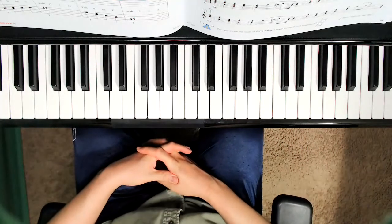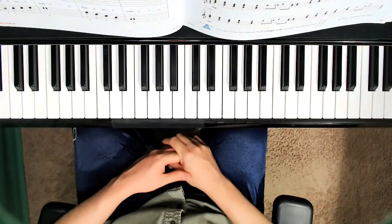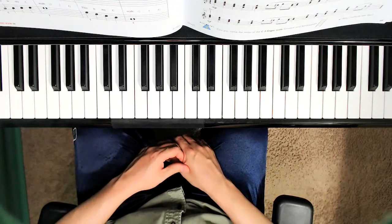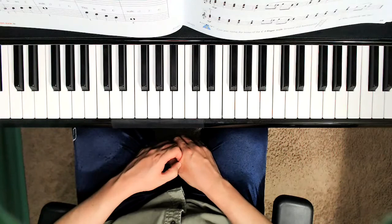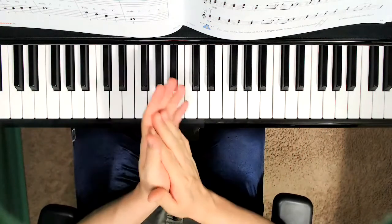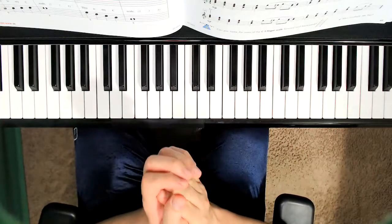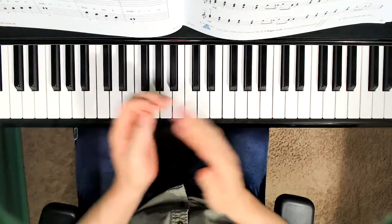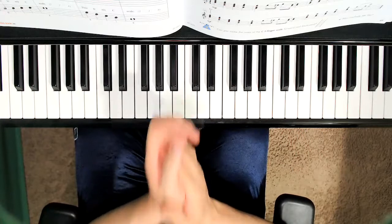The last system, measures 9, 10, 11, and 12, are with hands together. Well, guess what? You already know how to do this — this is the five finger exercise number one. Let's go ahead and clap and say these note names again. C, D, E, F, G, two, three, four. G, F, E, D, C, two, three, four.